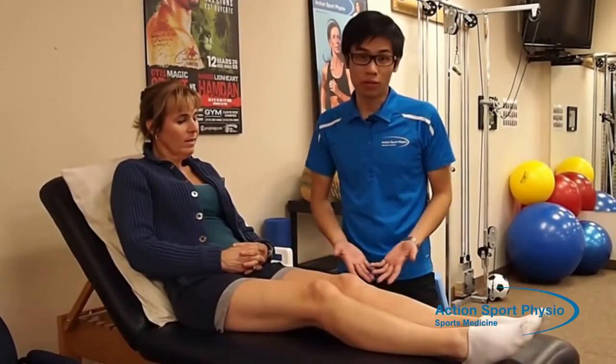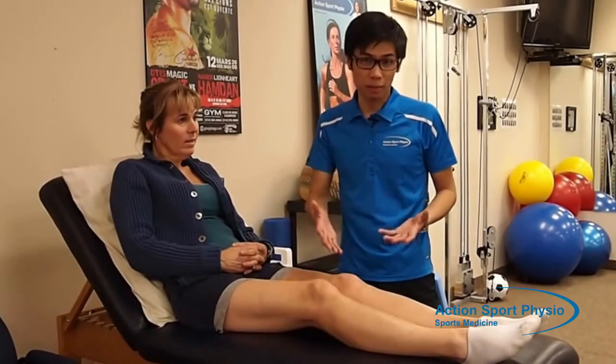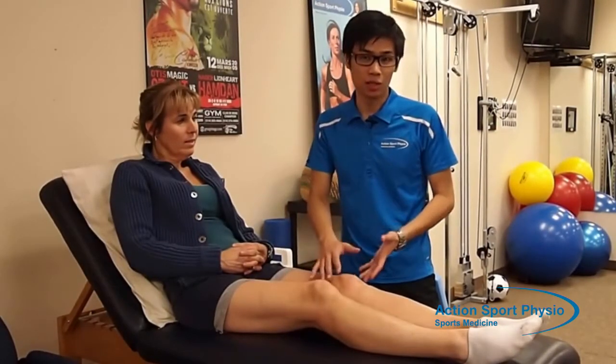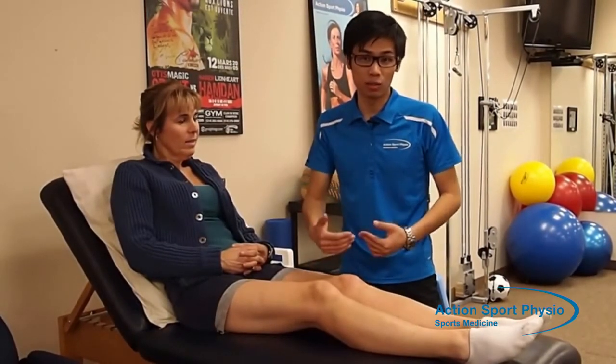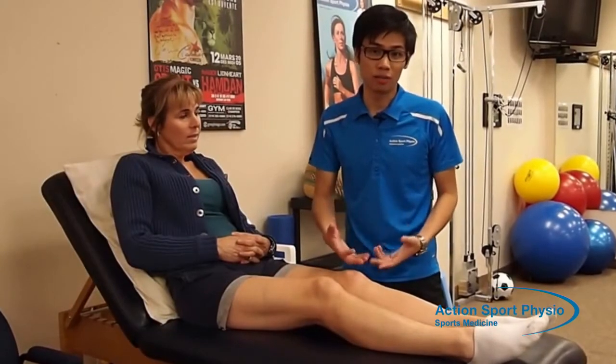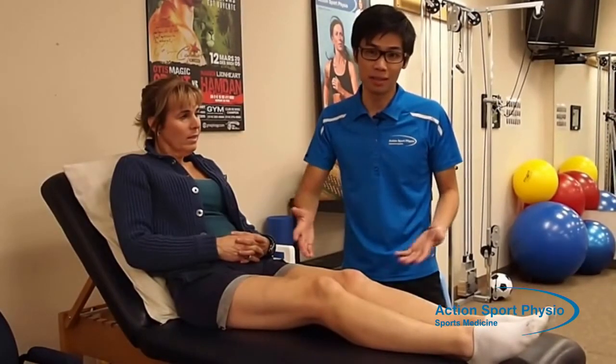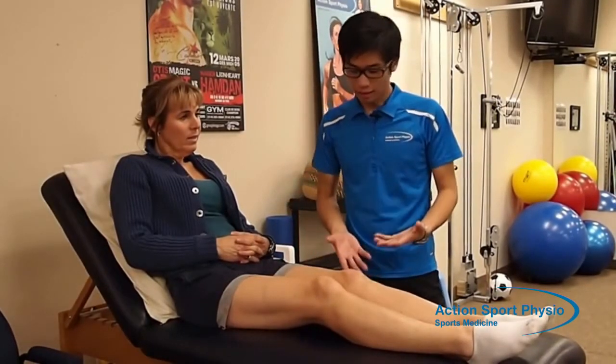So what can we do for knee osteoarthritis? For the first three days, you're going to have a flare up, so you can put some ice on your knee to try to decrease the pain and decrease the inflammation. Then you can try to decrease the amount of physical activities that you're putting on your knee — any physical activities that could put a strain on your knee, for example, running or playing basketball or anything like that.